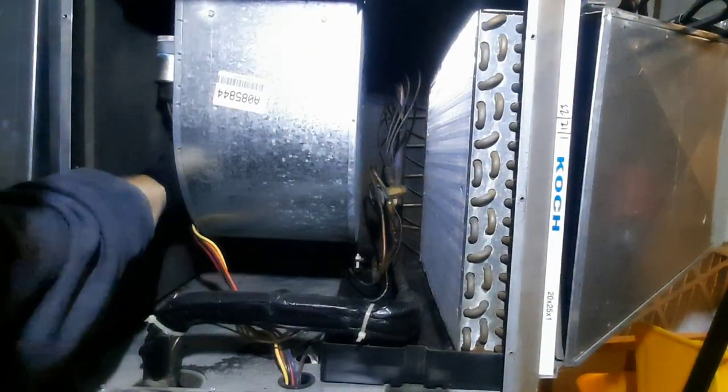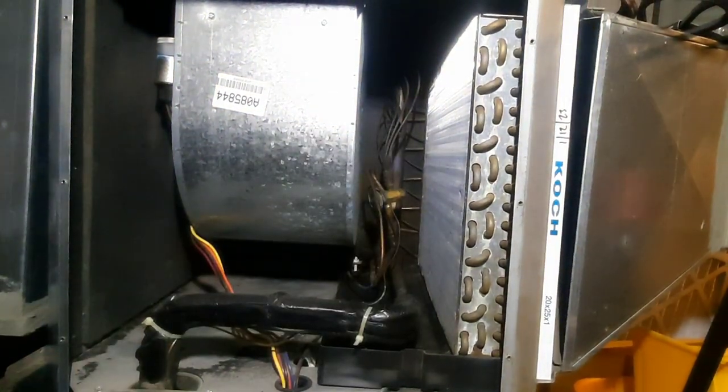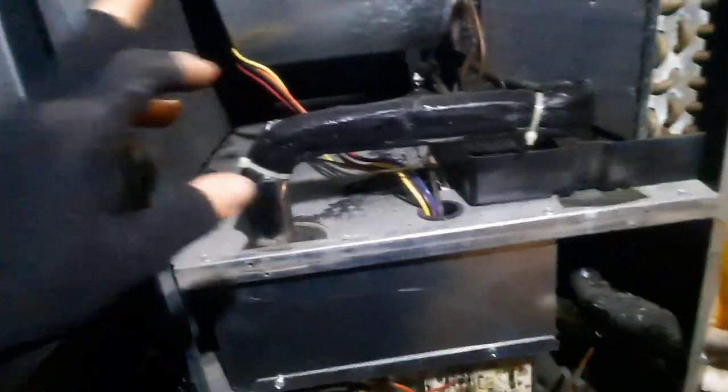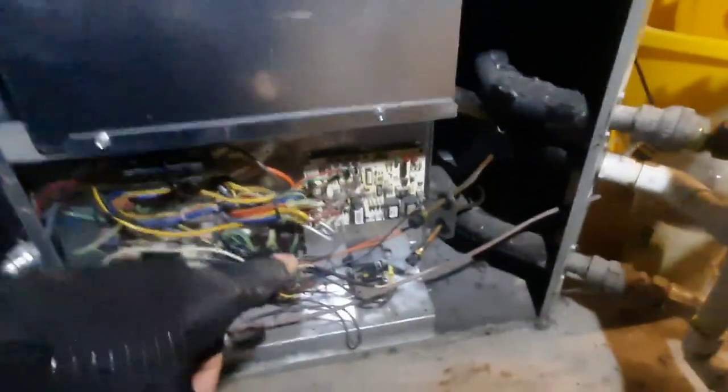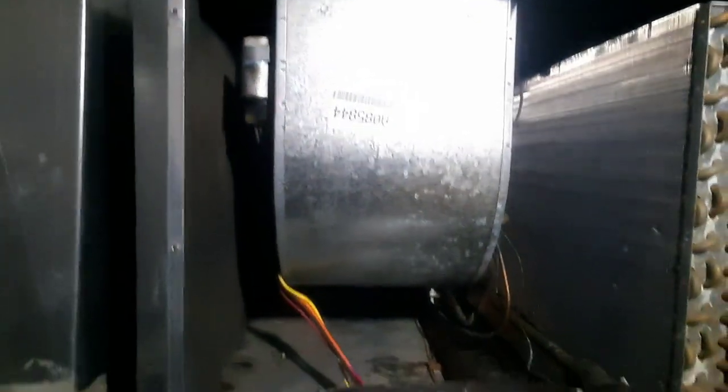I felt the blower wasn't spinning freely. Seems okay and I don't see any obstructions, but there's a whole lot of oil right there on that capacitor. So that could be what I heard humming, and maybe I had a lockout. I wish I had seen the lockout, but let's kick it back on and see what it does. The blower might run now just because it's cooled down.